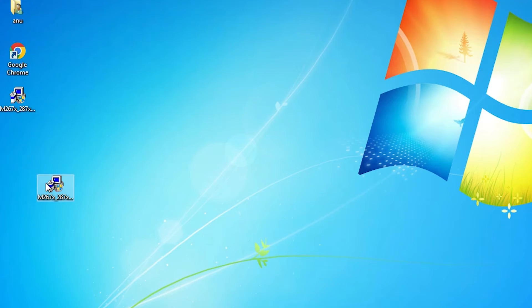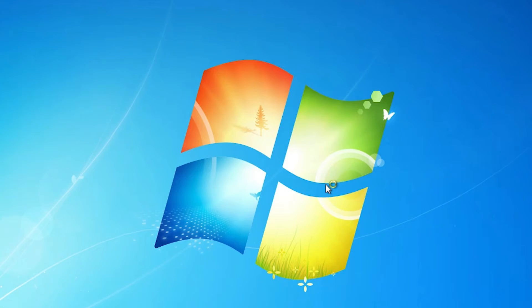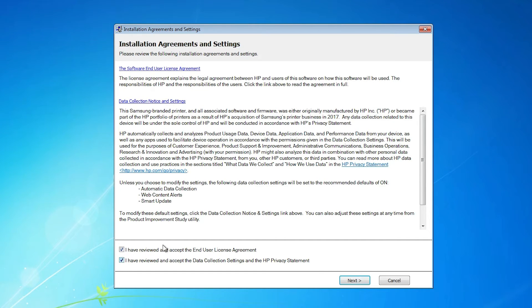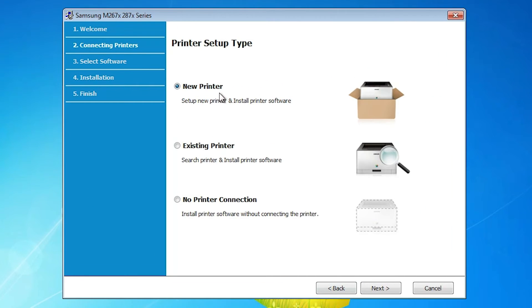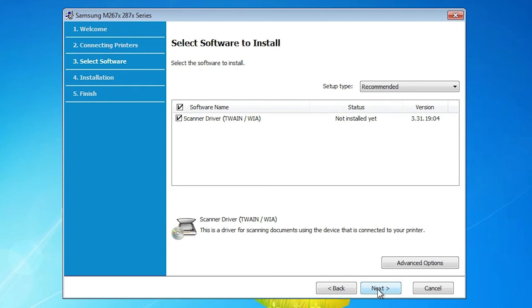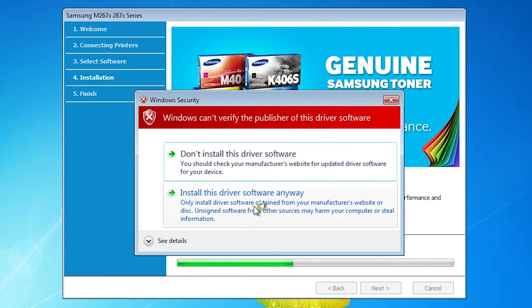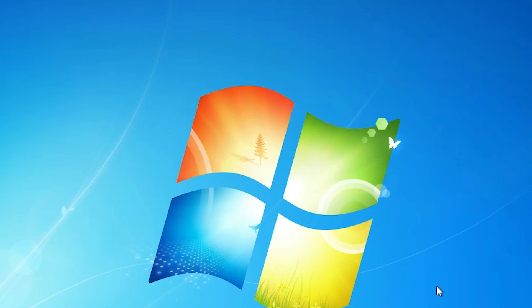Now we go to the next option — the scanner driver. Double-click it, accept the terms and conditions, and click Next. Here we find three options: New Printer, Existing Printer, or No Printer Connection for corrupted drivers or any problem. I go with No Printer Connection and click Next, then Next again. It takes a few minutes, so be patient. Click 'Install this software anyway.' Now our scanner is installed — click Finish.